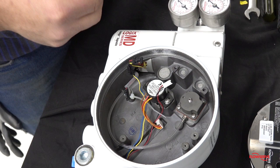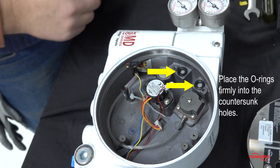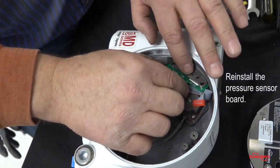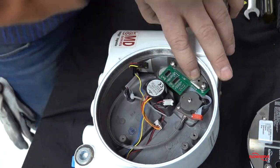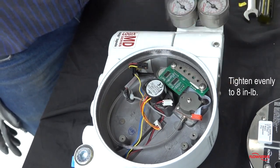Install the O-rings for the pressure sensor board. Make sure that they are well placed in the countersunk holes. Apply Loctite 222 into the screw holes and reinstall the pressure sensor board. Insert two screws and tighten evenly to eight inch pounds.